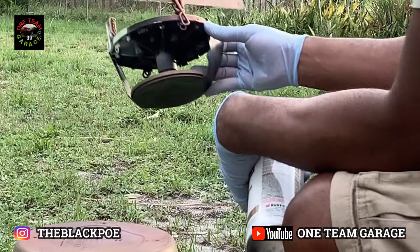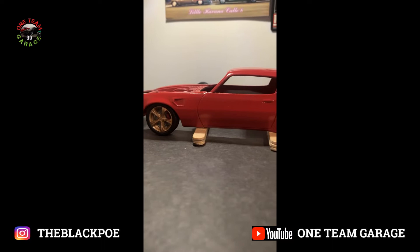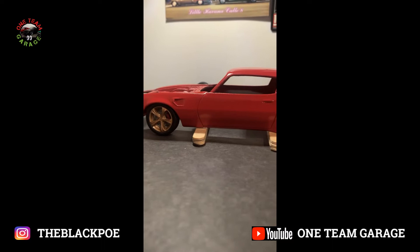This copper really turned out nice on these rims. I'll let the clear coat set for about five to seven days, then come back in and do my wet sanding.